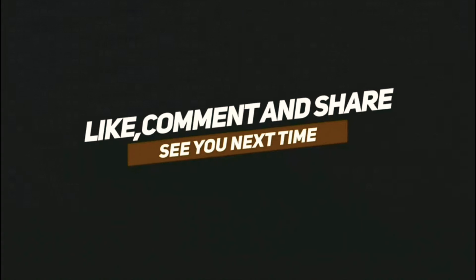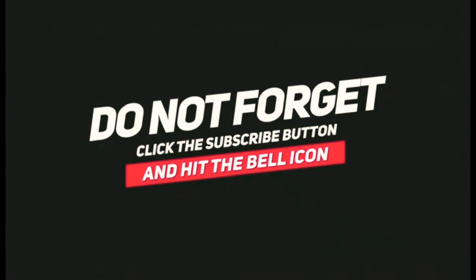Ok dear friends, that's all for today. If you like this video, please like and share. Post your opinions and queries in the comment section. Also, please support me by subscribing to my channel and clicking the bell icon for further notifications. See you later with another video. Till then, this is Aruna signing off. Bye bye and take care!